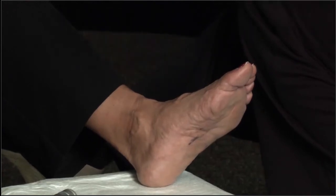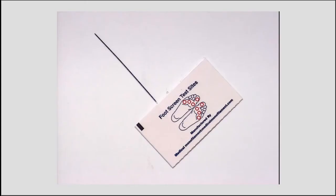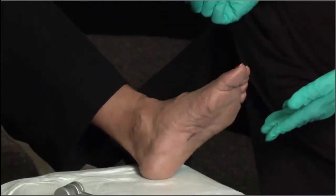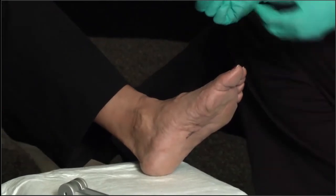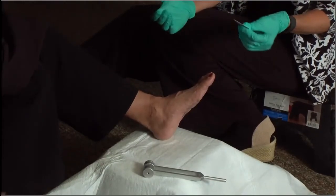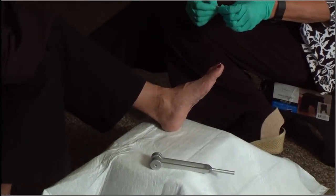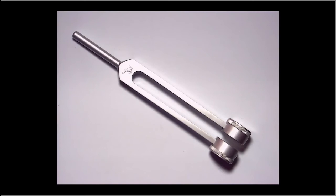When doing sensation testing, I push the monofilament just enough to make it bend, which helps indicate whether the patient has sensation or not. In this case, she was able to feel all 12 sites that we touched, which indicates she has very good sensation and no indications of any neuropathy at this time.